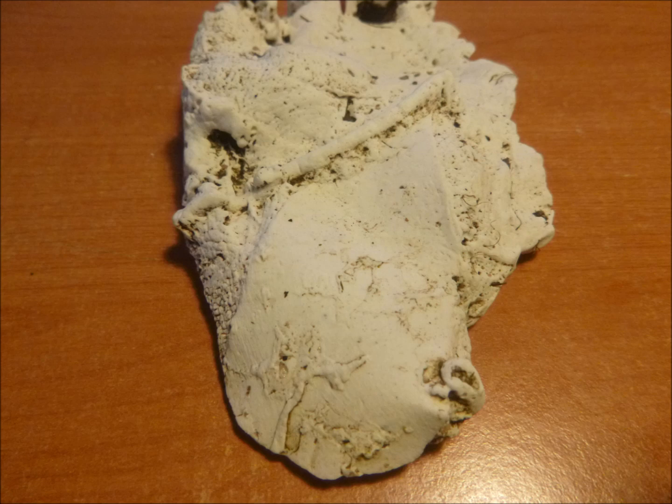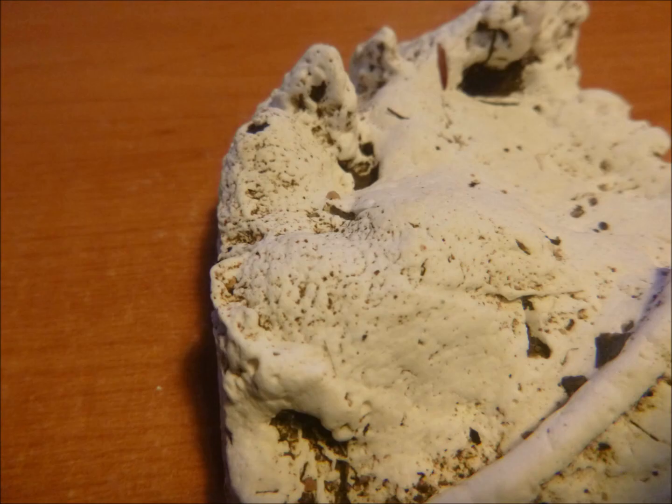Unfortunately there was a leaf at the back near the heel, stopping us from seeing some of the nodules from the feet, but we've managed to get a few visible. So you can make your own mind up between the Glenbrook print and the prints from Megalong Valley.